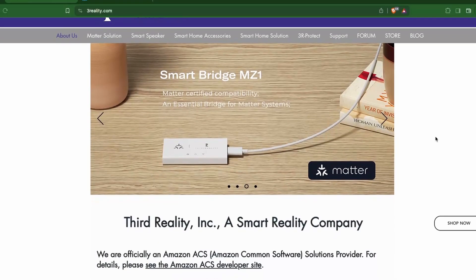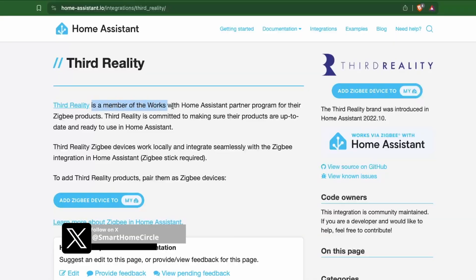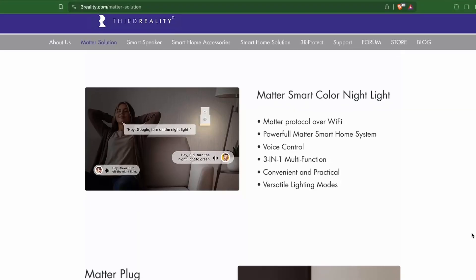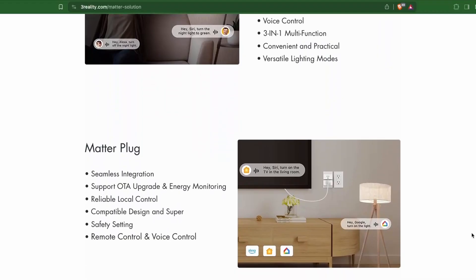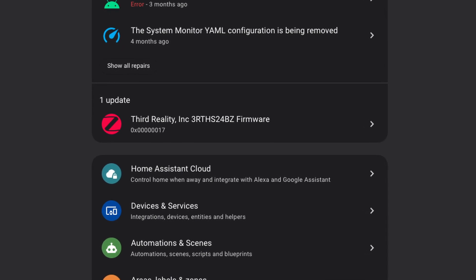ThirdReality reached out to me with some of their smart home devices. They have been building devices that work locally and have an official integration with Home Assistant. Initially focused on Zigbee-based devices, they are now also bringing in Matter-compatible devices. This is one of the first companies I have seen that provides OTA updates via Zigbee Home Automation — and while I was testing one of these products, I already received an OTA update for one of the devices.